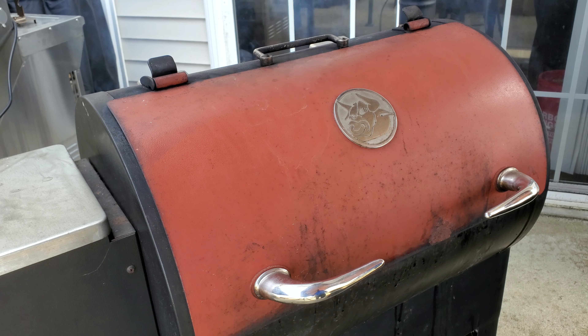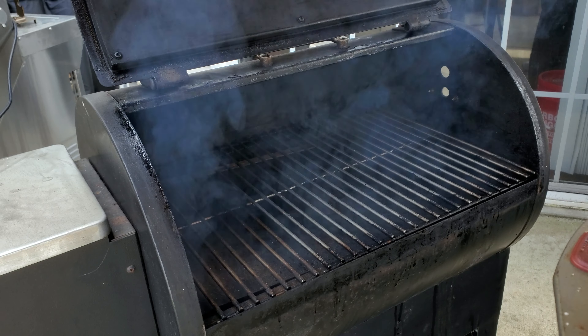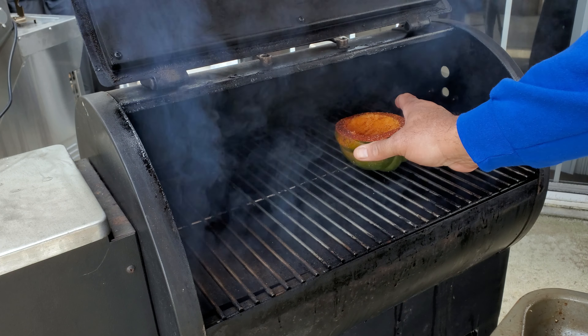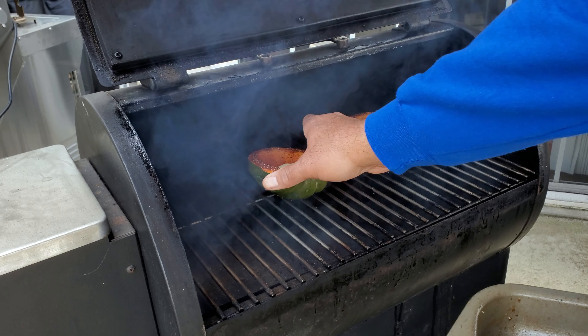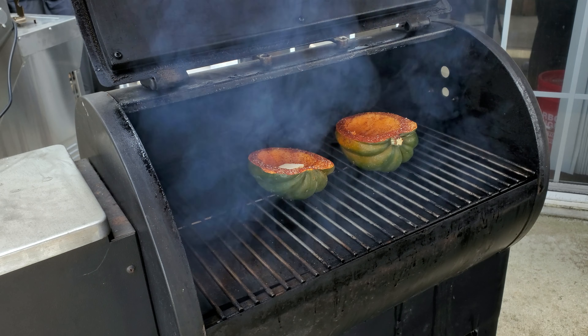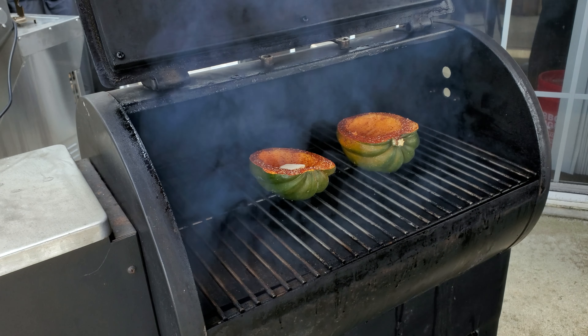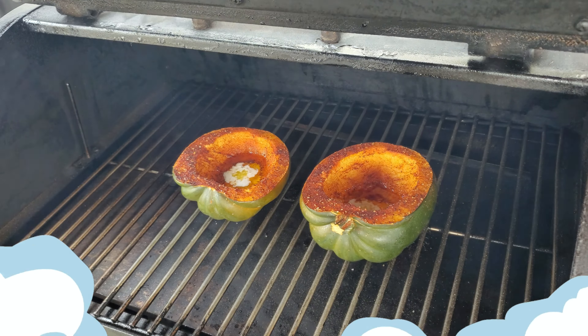So we have the RecTech at 225 degrees. We've got some nice smoke rolling here today. We're using RecTech's Ultimate Blend. We're just going to sit these on a rack just like this, and we'll be back in about 30 minutes after the butter melts to brush it down and give it a second seasoning.